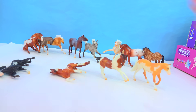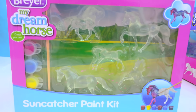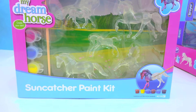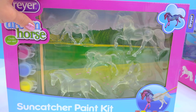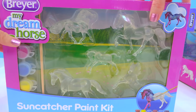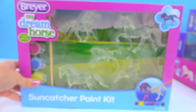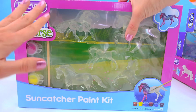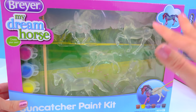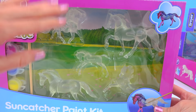Can it get any better than glow in the dark? The answer is yes — stablemates can be translucent for the Suncatcher stablemate set! These are translucent stablemates, but you get to decide what they look like and add the color in yourself. This is a set I am totally going to be doing on video very soon because I cannot wait to paint these. This is the coolest idea, and I'm so happy Briar decided to create it.